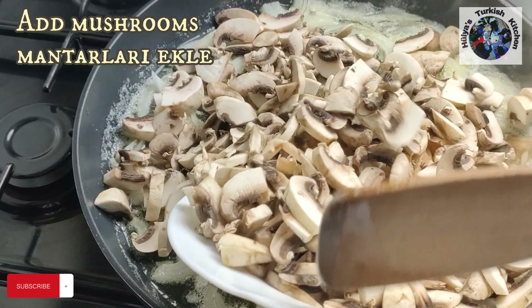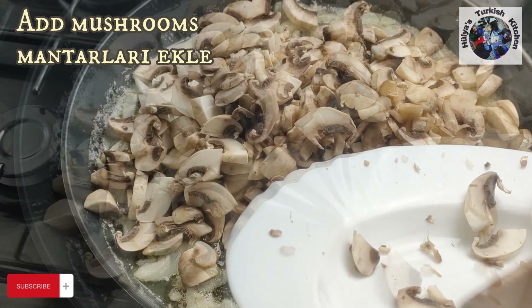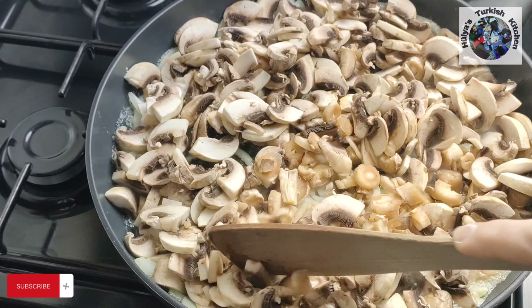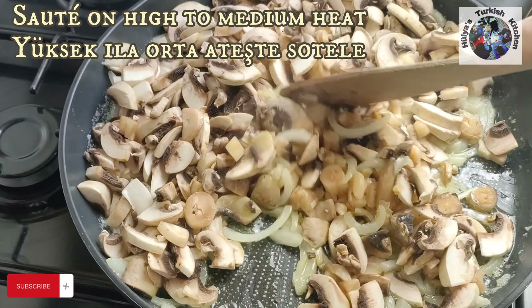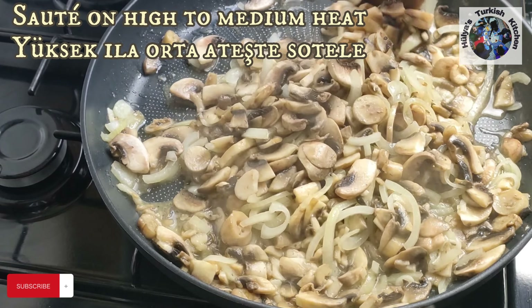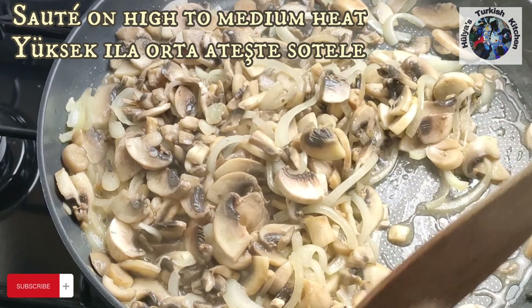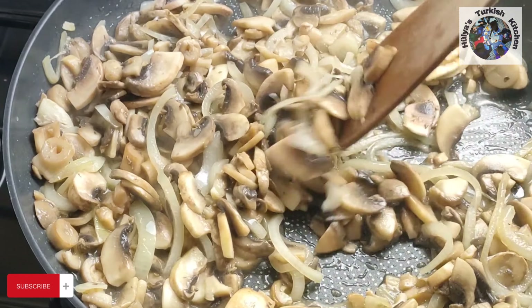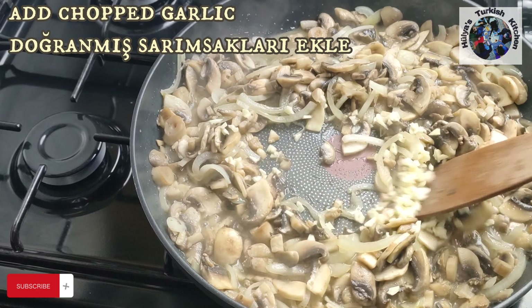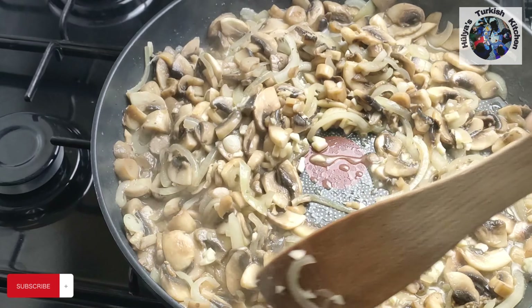When the onions have softened, add the sliced mushrooms. Continue stirring on high to medium heat until the mushrooms begin to caramelise. This should take about 10 to 15 minutes, then add the chopped garlic. Mix for a few minutes to distribute the garlic.